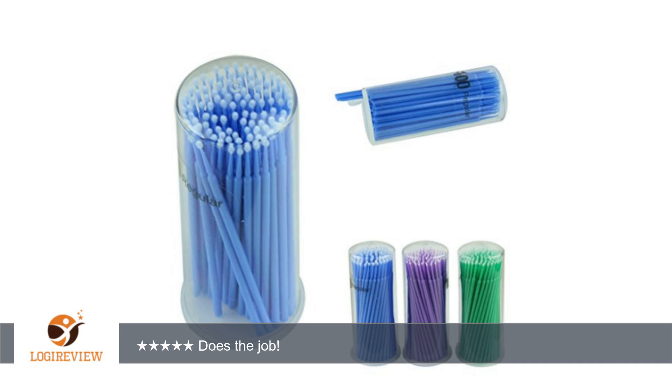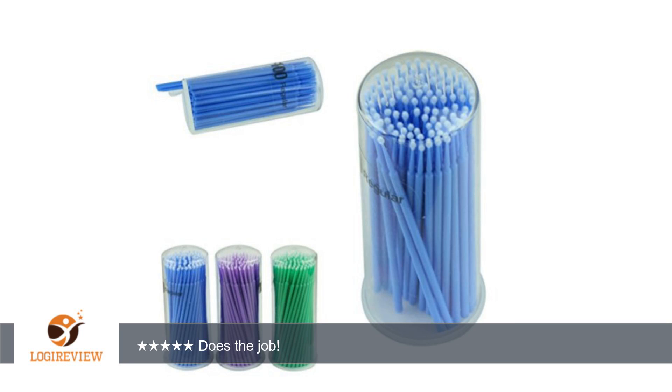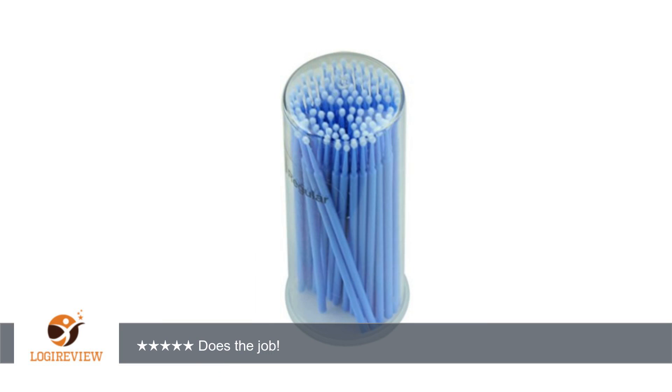A customer wrote: I bought these to use for the application of Latisse. I have never really liked to use the brush applicators that come with it, as I feel like they use a lot more than necessary and those nylon bristles kind of allow it to run a bit. These fit the bill perfectly. They hold just about one drop of the medication, and the soft ball on the end helps to apply it very precisely at the base of my lashes.